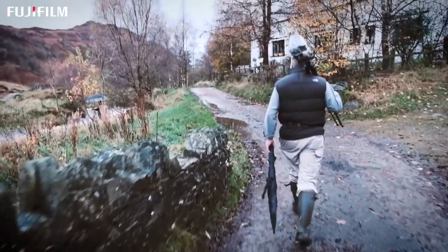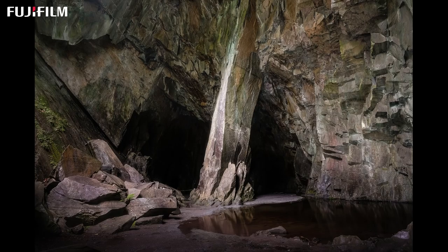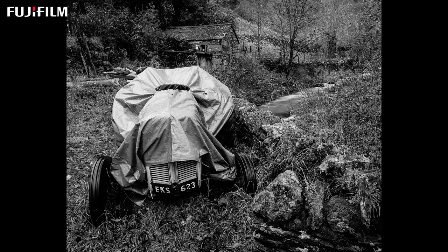X-Series cameras have helped me in three ways as a landscape photographer. Firstly, they're smaller and lighter, so they're easier to carry into hostile environments like at the coast. Secondly, there's a tactile feel to X-Series cameras — the nostalgic ability to alter the shutter speed and aperture manually on mechanical dials, but it's more than that. The camera itself feels great to use; it's actually a joyful thing to use, and it makes you feel happier in the environment. Even a subtle change along those lines can benefit you when you're trying to be creative and open up creative space.